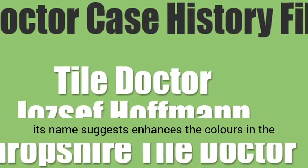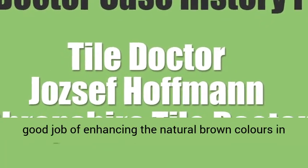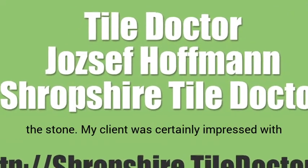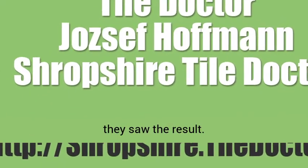Colourgrove, as its name suggests, enhances the colours in the stone, and when applied to travertine it does a good job of enhancing the natural brown colours in the stone. My client was certainly impressed with the improvement, and was over the moon when they saw the result.